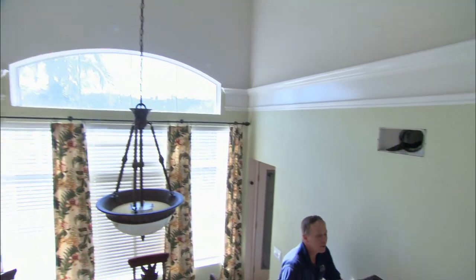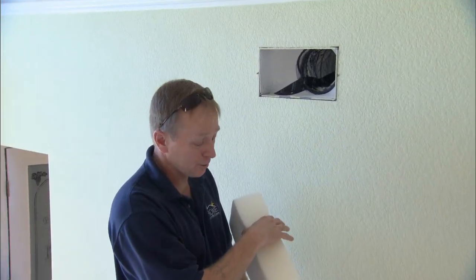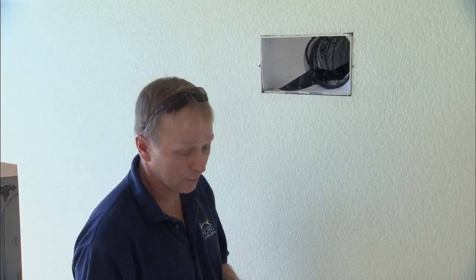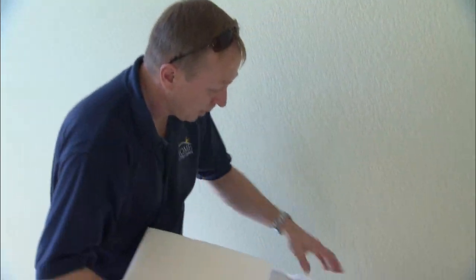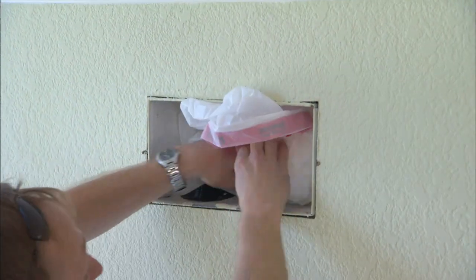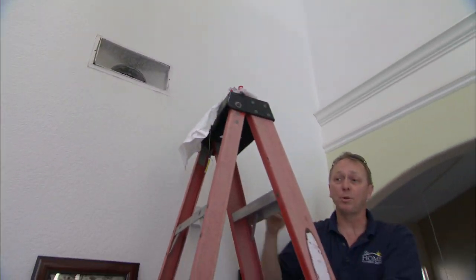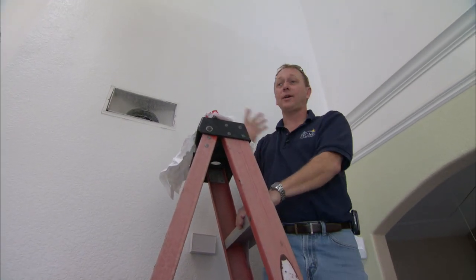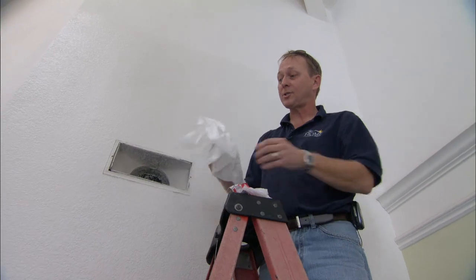What we're going to do is run one tube at a time through the ductwork. In order to do that, we must seal the rest of the registers in the house, except for the one duct we're working on. To do that, we use a piece of foam that's been cut to size for each register. We put that foam inside a plastic bag, push it up inside the register, seal the end of the ductwork. Now that we've sealed all the registers with the foam in the plastic and attached our suction fan at the furnace, we've created a suction reverse pressure throughout the duct system.